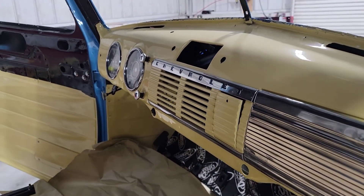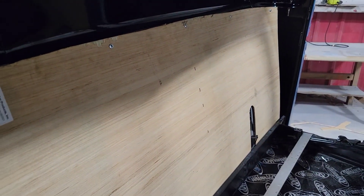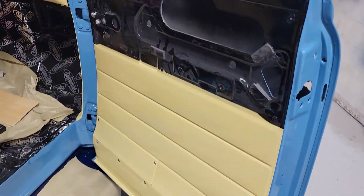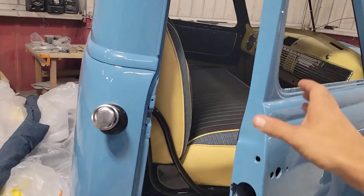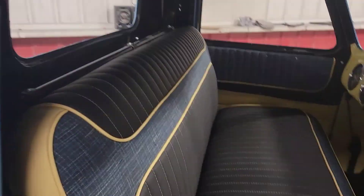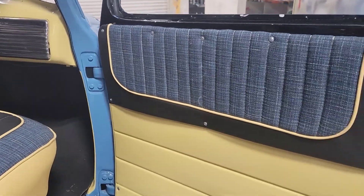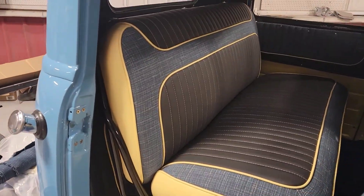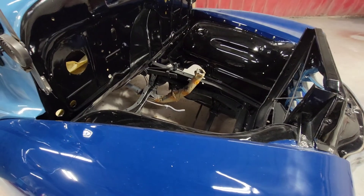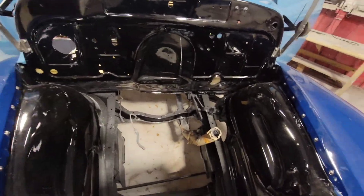This is the '51 Chevy. Working on the back wall. The dual panel is next.